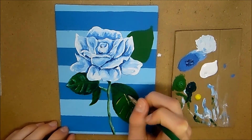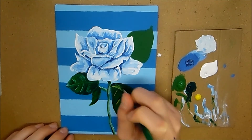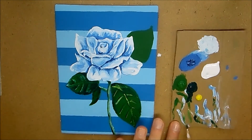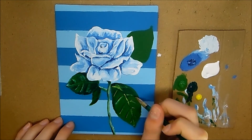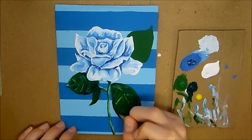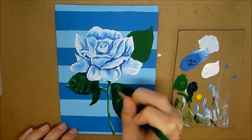Then I take some white and add in highlights on the leaves between the veins, which helps — like I said — with the contrast to make everything look a lot more realistic.